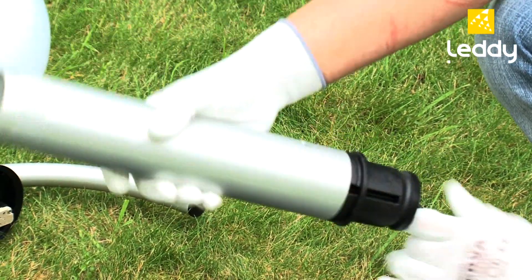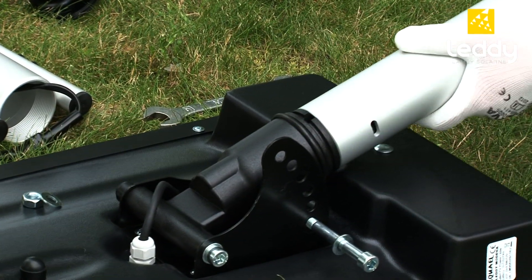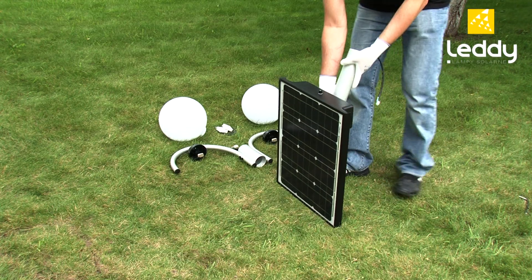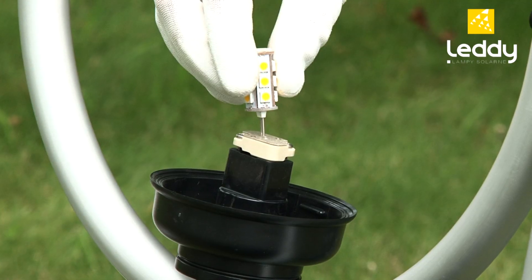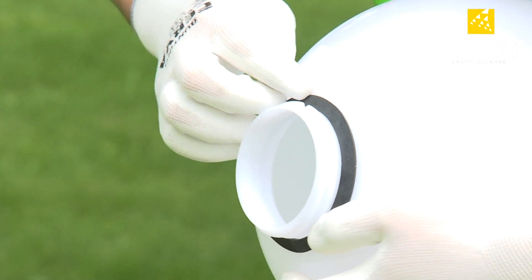Interleave the connecting cable of the photovoltaic panel through the hole in the body of the lantern and press the rubber gasket. Next, install the LEDY solar lamp arms, press the bulb into the socket and screw the whole thing together with the lamp shades.